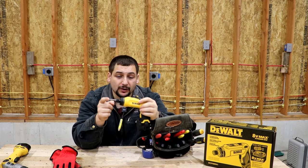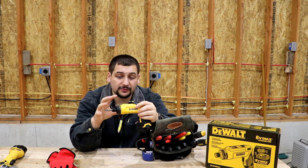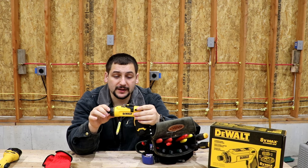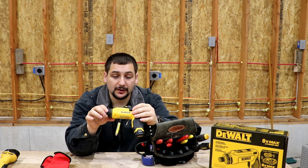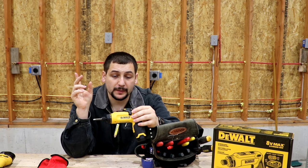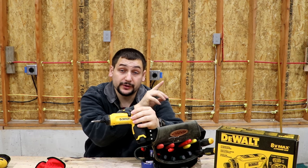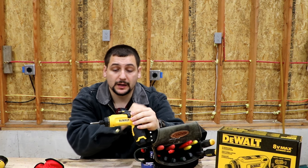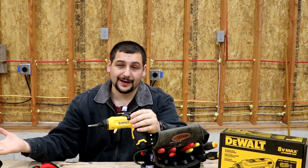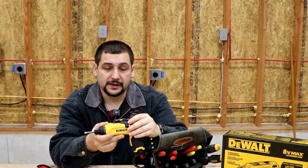I hope you guys enjoyed watching this and got something out of how I use it and my thoughts so far. Make sure you hit the like and subscribe button — it always helps. I'll probably link to my DeWalt grinder review and my garage build, and probably the 220 electrical series. Thanks for watching.